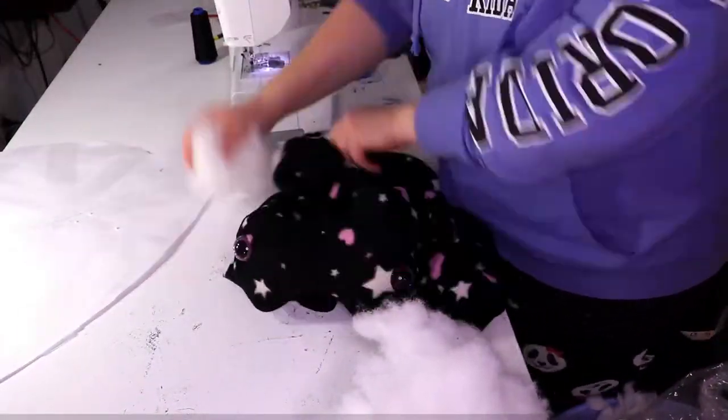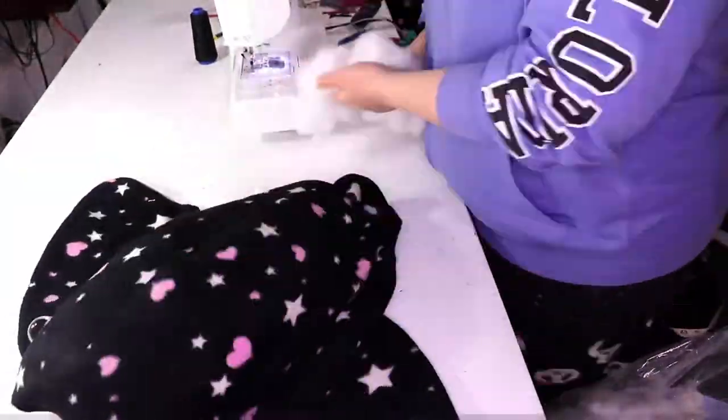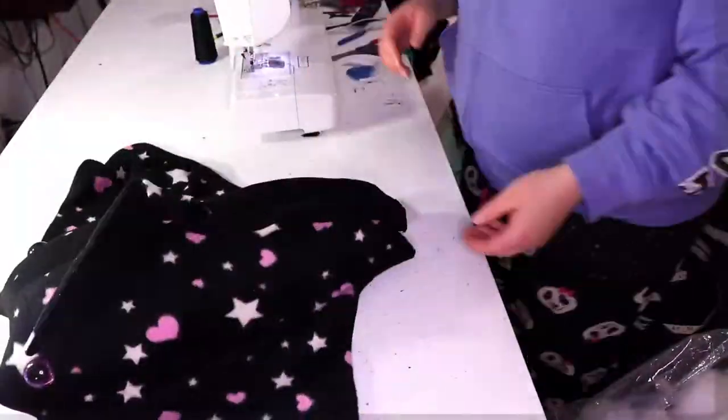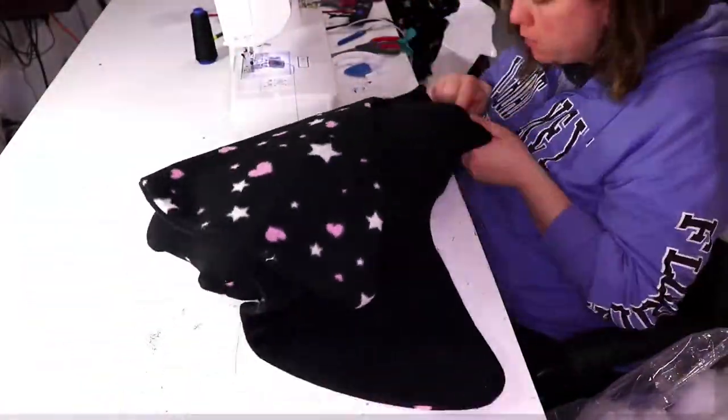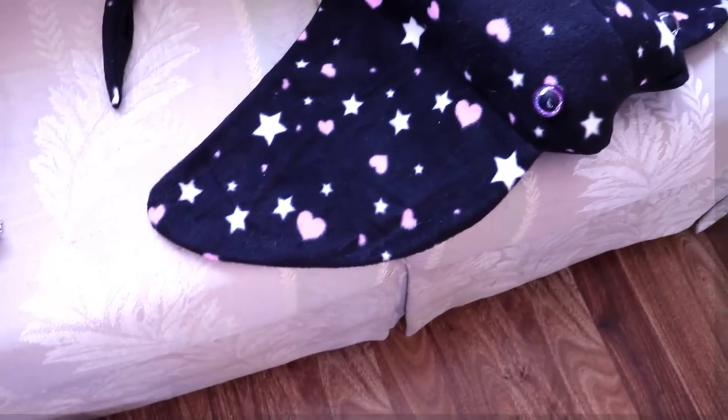I put the eyes in, stuffed the body, and squished everything into place. Close the hole, and he came out super cute.